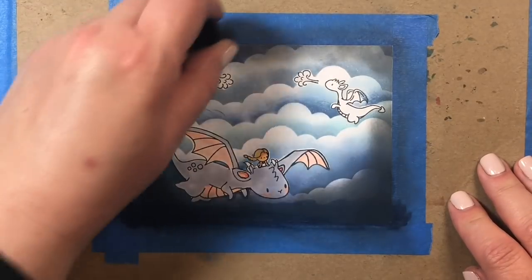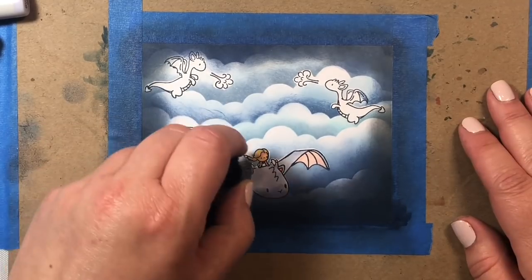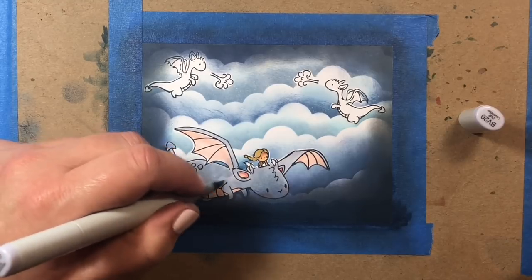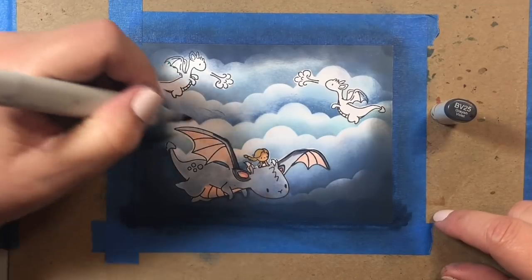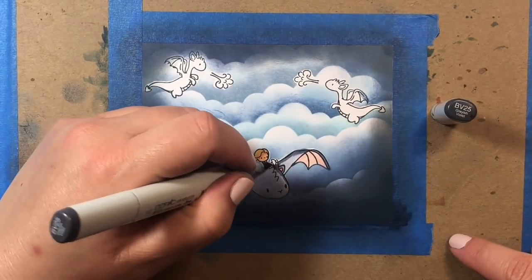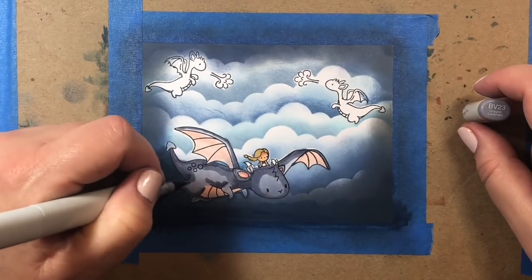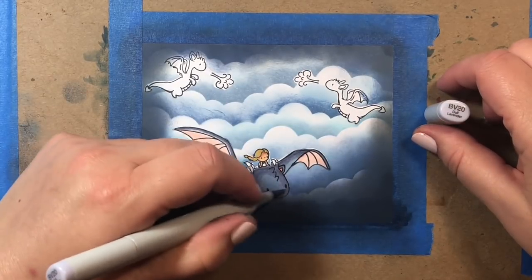I'm going to speed up the coloring just a little here, because the coloring on the dragons is pretty straightforward. We're going to color in our main dragon with BV20, 23, 25, and 29, focusing the lighter colors towards the middle of the body and the darker colors around the sides and edges — the side of the wing, top of the other wing, underneath the tail, by the leg, the arm crease, right under where Daenerys is sitting, and the neck. We'll blend that out with BV23, work back in with BV20, and at the end put a little darker shadowing with BV29 in some areas.